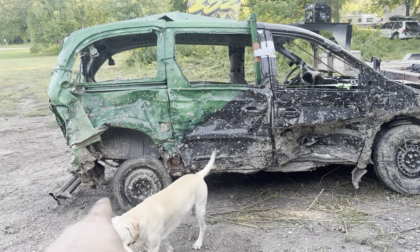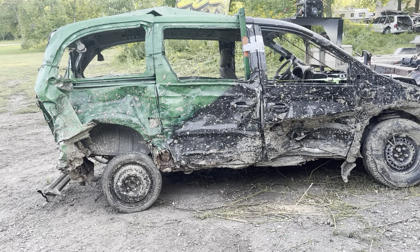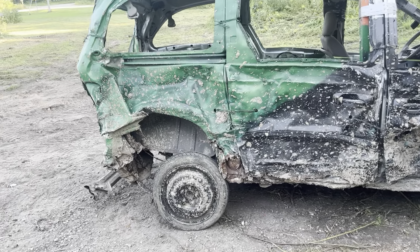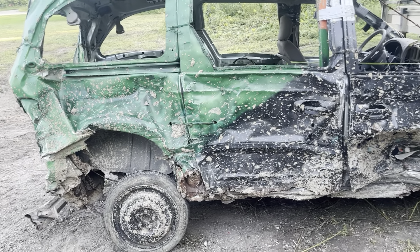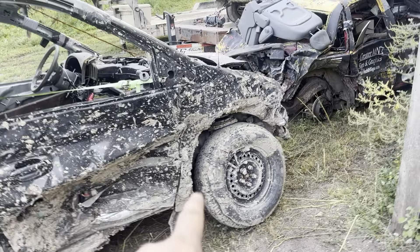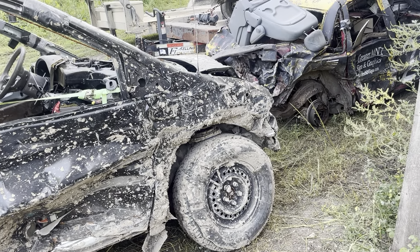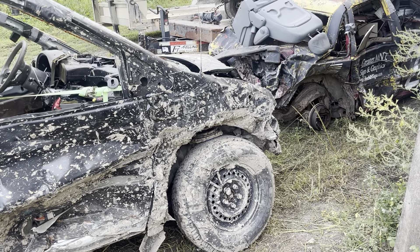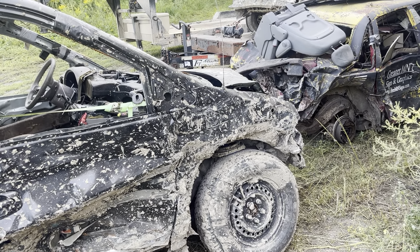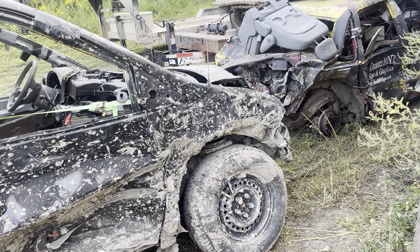For one, both rear leaf springs have broken. That's why this tire is sitting so far forward. Both those leaf springs have broken and I'm not going to fix it — there's no point. Another thing that's also broken is one of the CV shafts went. And frankly, I really don't want to fix it. And another big major thing is the motor is locking up. I can get it to start and run if I can get it past that point where it locks up.